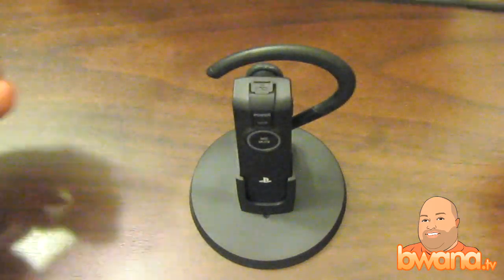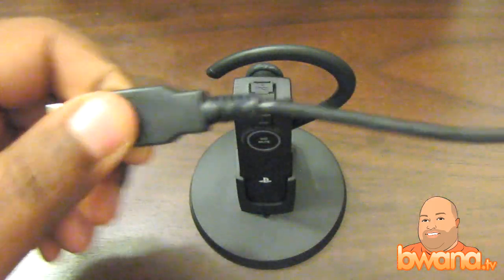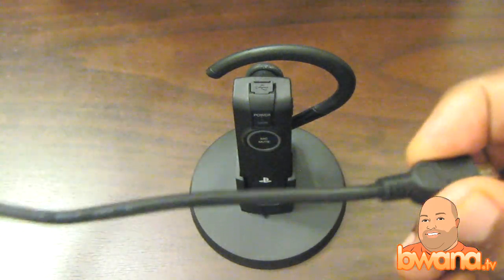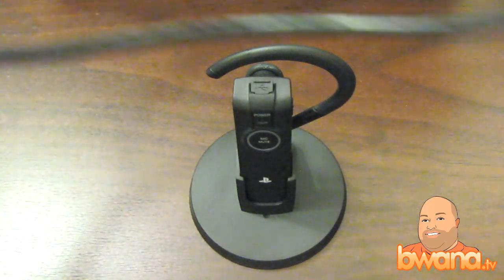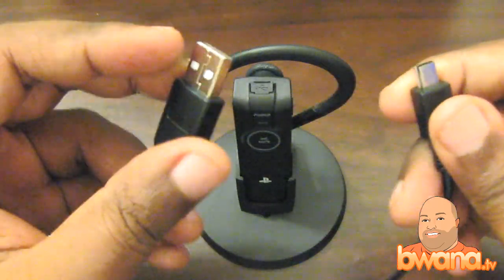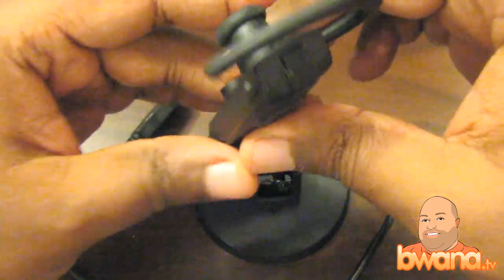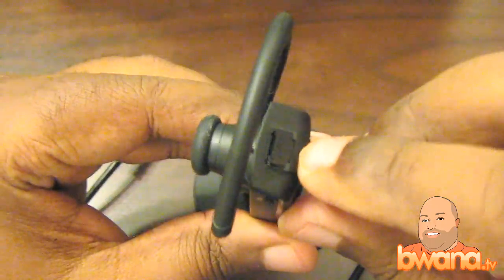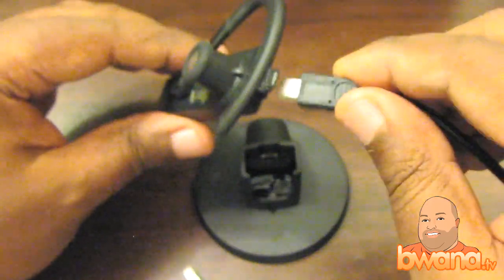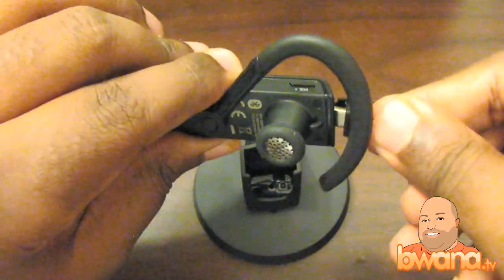This cable — I might add it is extremely long — I'm being sarcastic, it's very very small folks, this is one of the shortest cables you'll find bundled with any device. But if you look at the headset, you see at the top there is a little USB connector. If you connect this to your PS3 this way, it will automatically pair it.